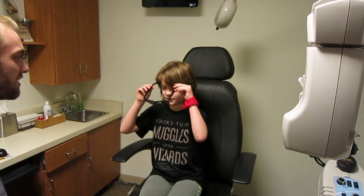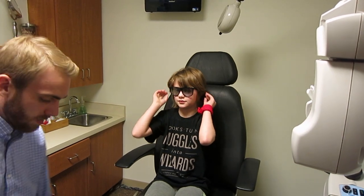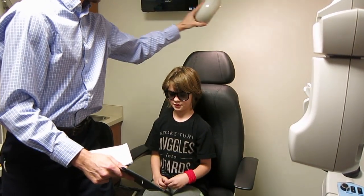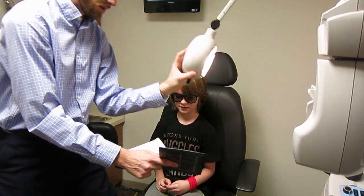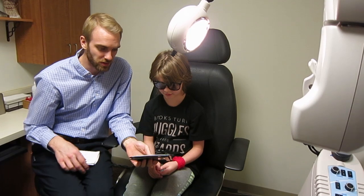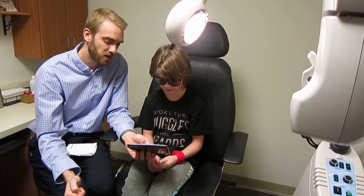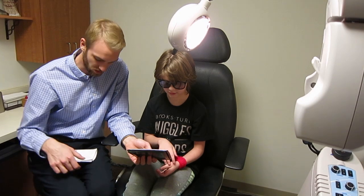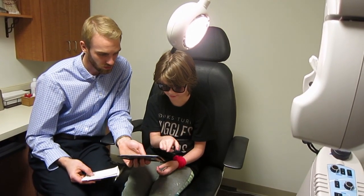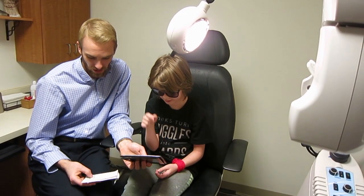I'm going to put these 3D glasses on now — I'm going to check your depth perception. You see the 3 dots there? You're going to start by just pushing on each one that's sticking out of the page. There's that one — that one — I think it's that one, it's a little bit less out. I think that one there. You're flying!